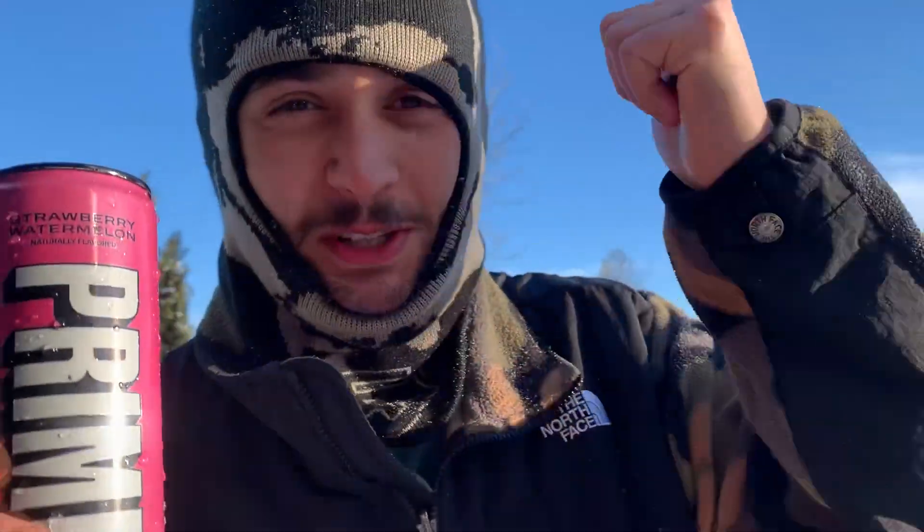I love it. Let's go, Jake Paul. Okay, got it — the video's on.